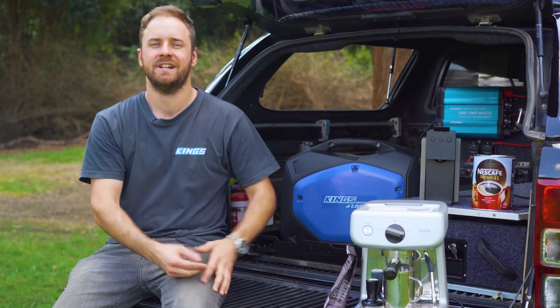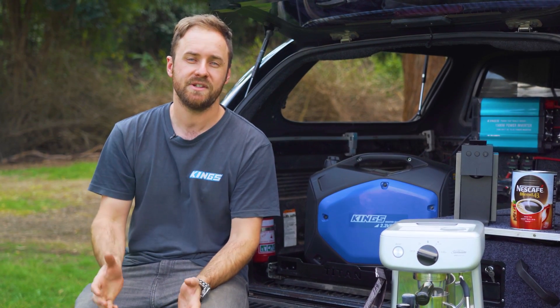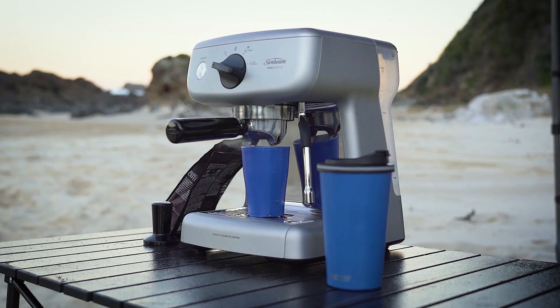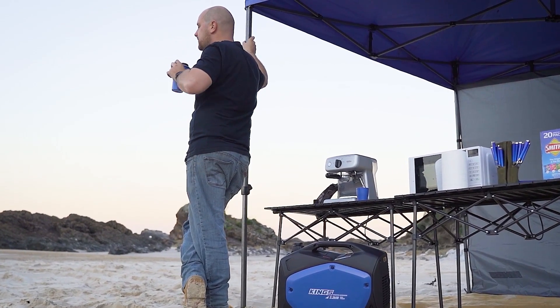Yes, it's controversial. Yes, you can call it glamping. And yes, it may not make sense to people like me, who've only just graduated from energy drinks to iced coffees. But the reality is, a lot of people these days want a decent, fresh coffee while they're camping and four-wheel driving. And the good news is, it's not that difficult.